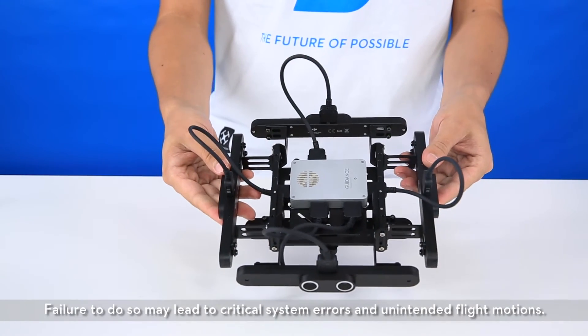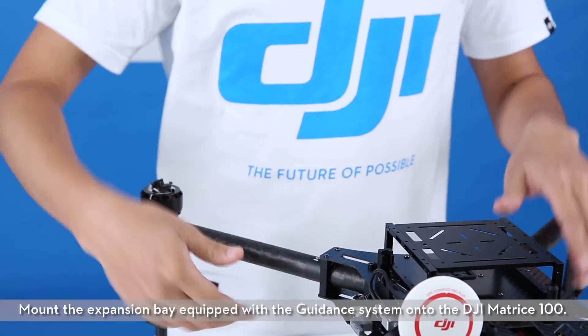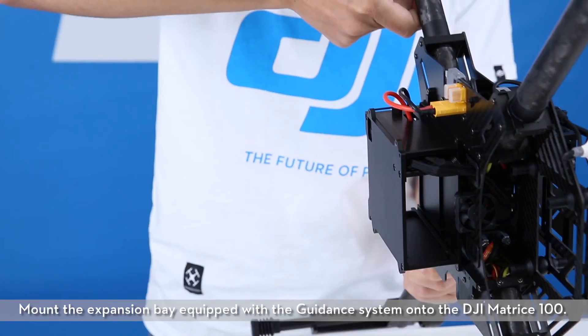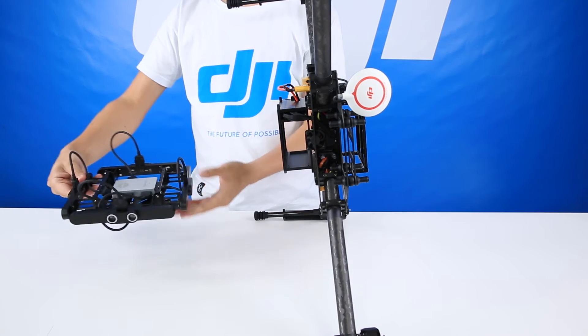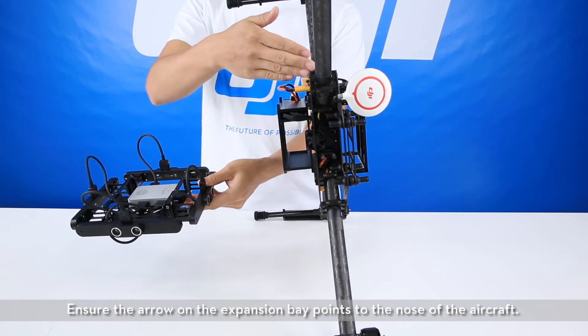Failure to do so may lead to critical system errors and unintended flight motions. Mount the expansion bay equipped with the guidance system onto the DJI Matrice 100. Ensure the arrow on the expansion bay points to the nose of the aircraft.